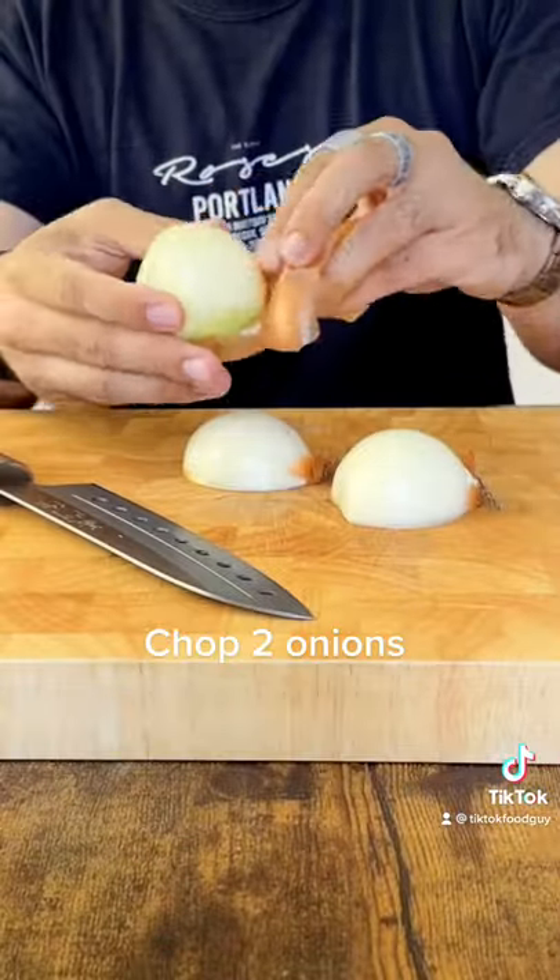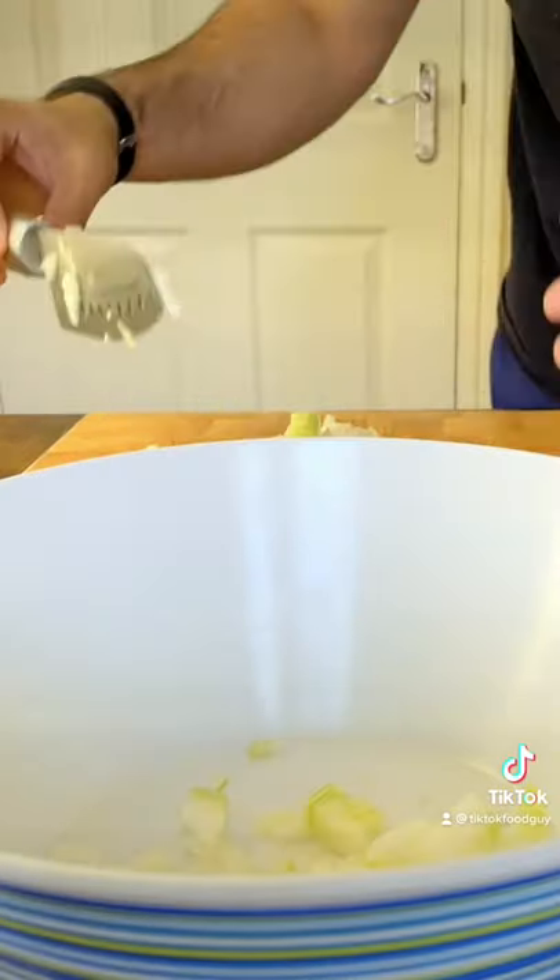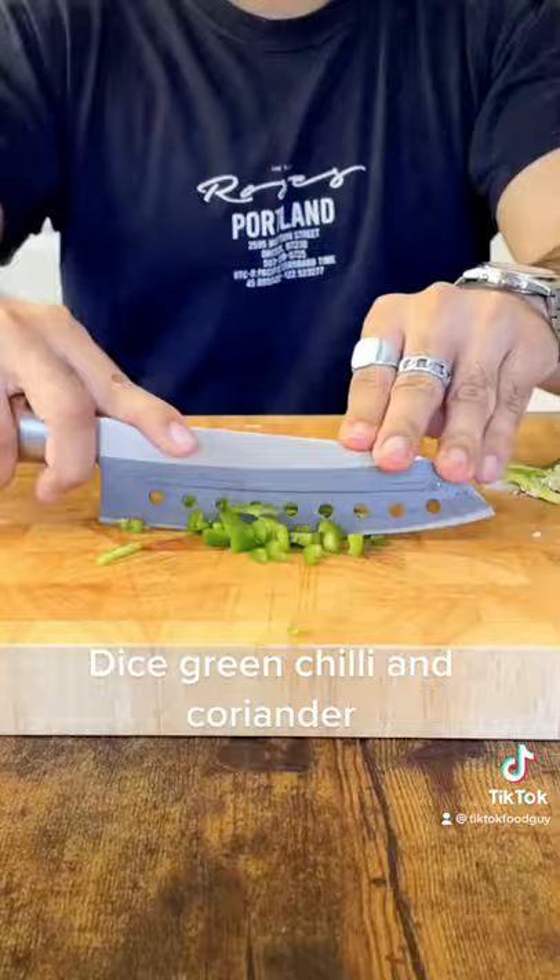Chop 2 onions. Dice green chili and coriander.